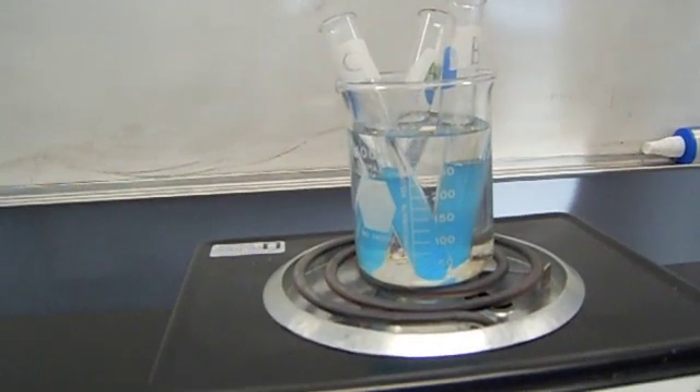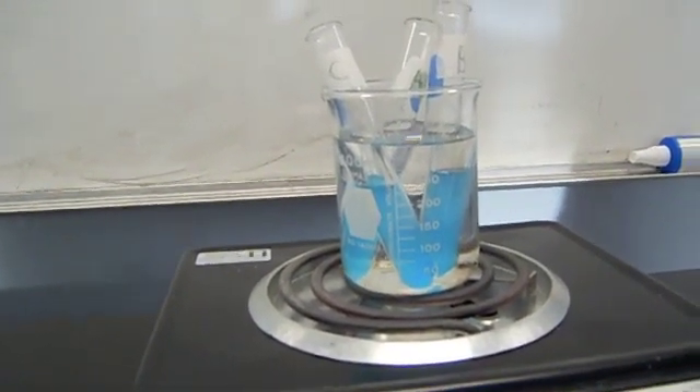Test tube A, containing starch and saliva treated with vinegar, had a negative reaction because the pH level denatured the enzyme and could not process the starch. Test tube B, containing starch, saliva, and water treated in a boiling water bath, had a weak positive reaction because the temperature slightly changed the enzyme and it is not as effective as it would have been at normal temperatures. In this experiment we saw how enzymes worked in normal conditions, but we would like to see how enzymes would react in space with more complex conditions.